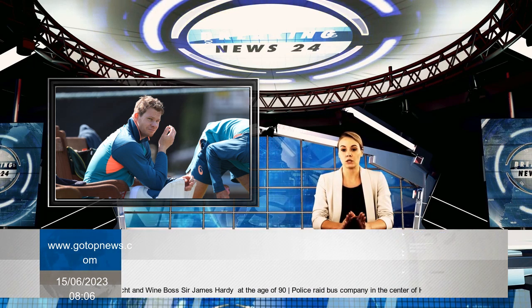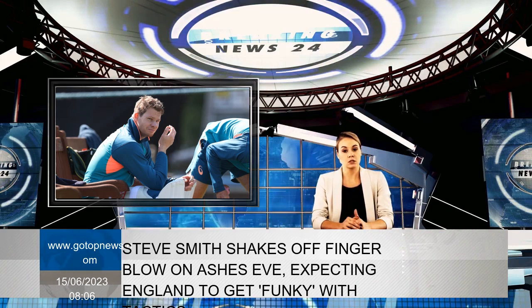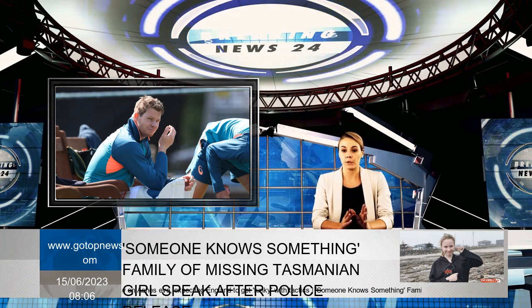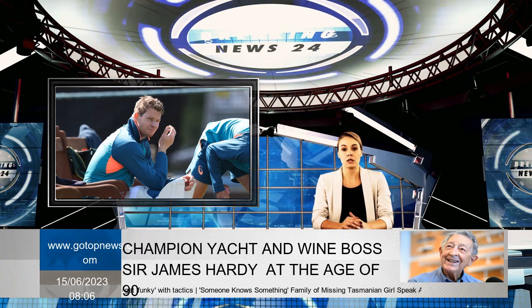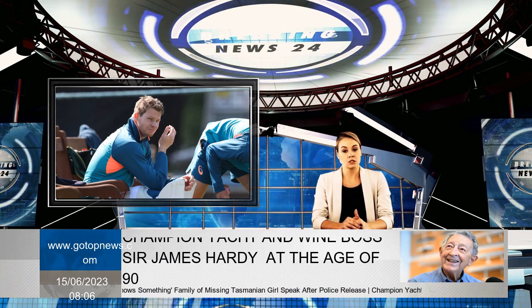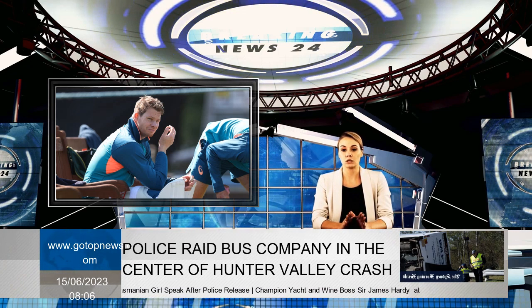While the short-pitched approach didn't completely silence Smith, it did slow his scoring and brought his average closer to par. Smith briefly changed his technique at home to counter the plan, but will revert to the technique he used in England during the 2019 Ashes. One problem for England is that they don't have a left-armer like Wagner, and the absence of Mark Wood for the first game at Edgbaston leaves them without a genuine outsider.